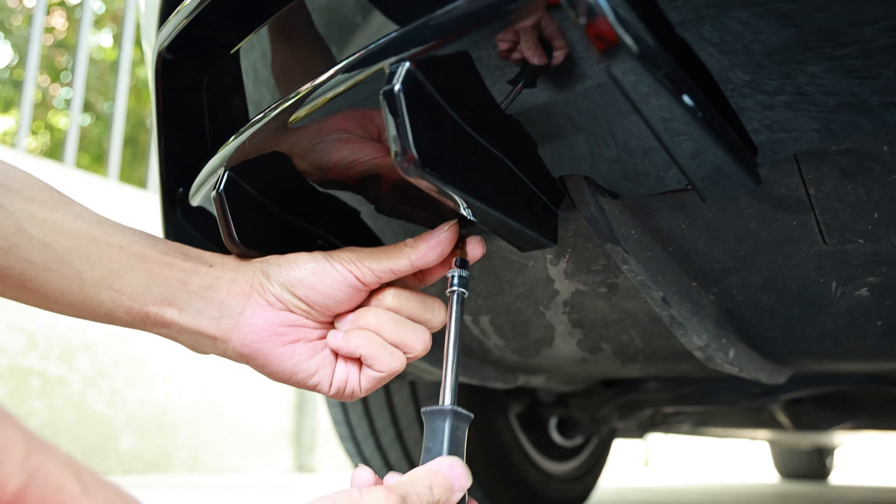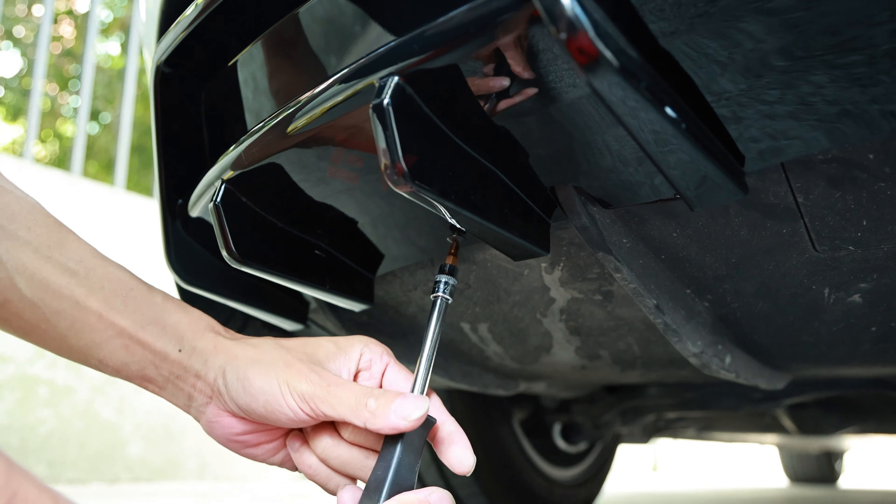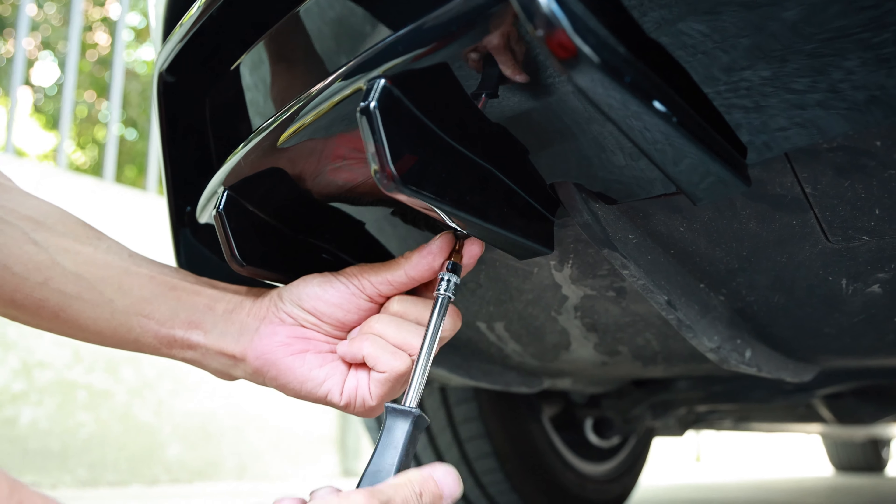The last thing you need to do is screw it on. There are six screws on the bottom — easy peasy to install.